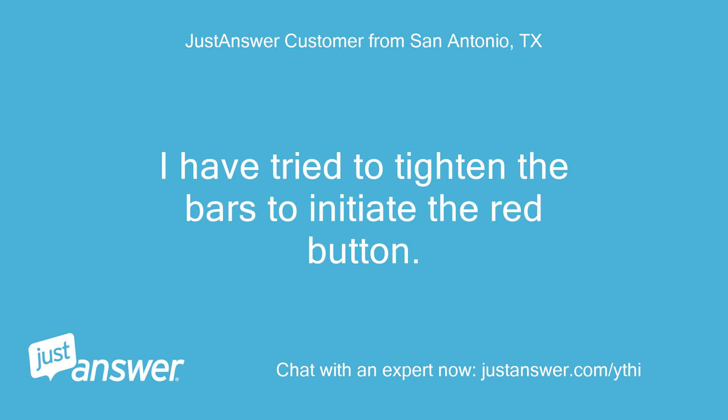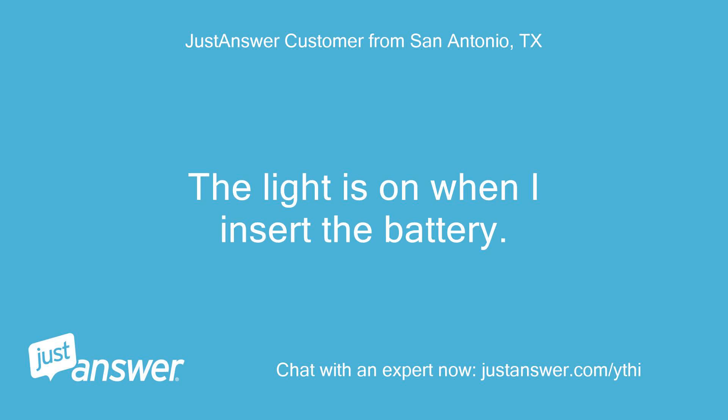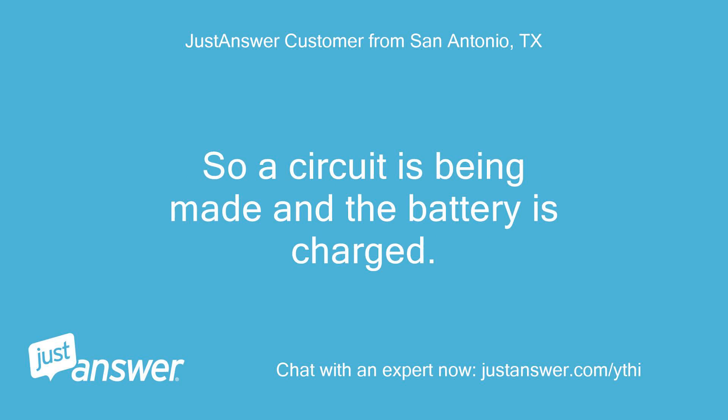I have tried to tighten the bars to initiate the red button. Anything else we should know to help you best? The light is on when I insert the battery. So a circuit is being made and the battery is charged.